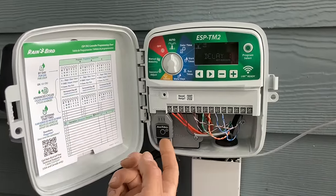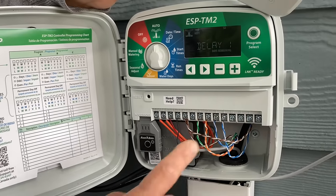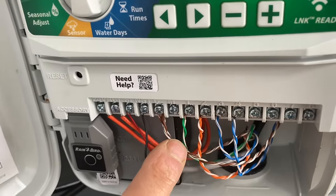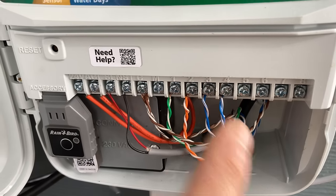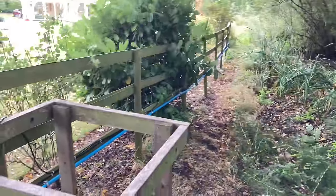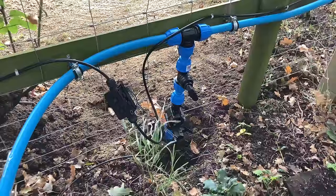Inside the Rainbird controller we've got the Wi-Fi link module wired in — that's linked to the internet and picks up your daily weather forecast. You can download the Rainbird app and control everything from there. Looking at the wiring: 240 volts going in, 24 volts coming out. The rain sensor is two wires going up. The Common wire loops in and out to each solenoid valve, and the second wire from each solenoid valve comes back and goes on and off as programmed based on your zones. We've run a 25mm blue MDPE main all the way down to the end of the garden, branching off at separate intervals into four zones, each with an isolation valve and a solenoid valve, so we can control each zone individually from the app.